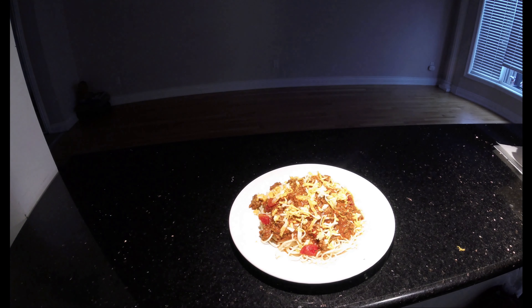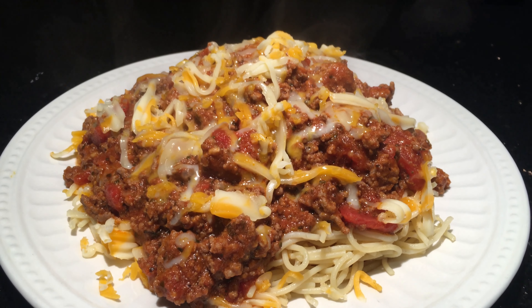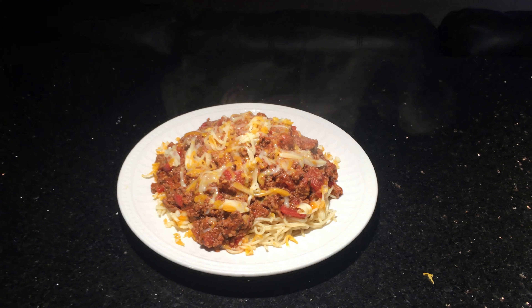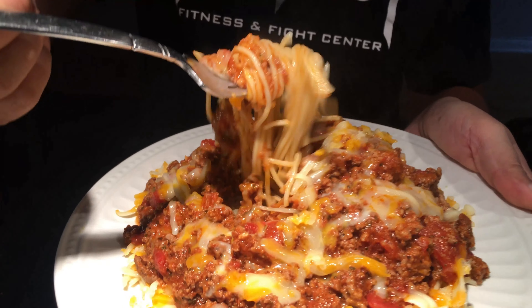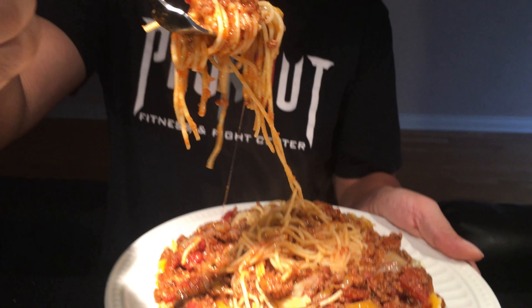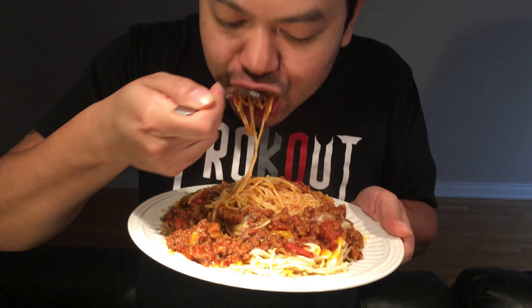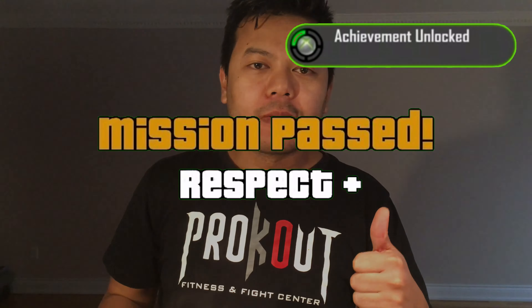I hope you guys enjoyed this video. I haven't uploaded cooking videos in a while, so I wanted to share this recipe. I love spaghetti — it's one of my favorite Italian foods. If you liked this video, please hit that like button as it really helps support my channel. If you're new, please subscribe and help me reach 1K, and hit the notification bell so you don't miss a video. A big shout out to all my subscribers — thank you so much for the support. Have yourself a blessed day and I'll see you in the next video!